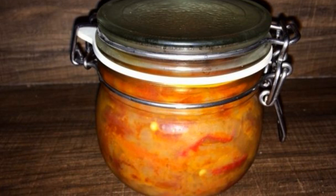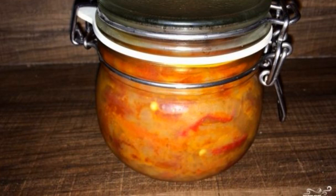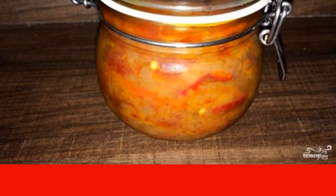The most delicious preparation for the winter period is, of course, fragrant and spicy adjika. An abundance of juicy vegetable ingredients and a bright taste are the main components of the popularity of this dish.